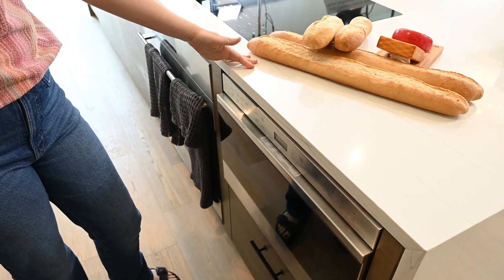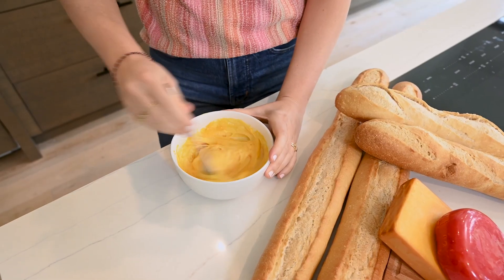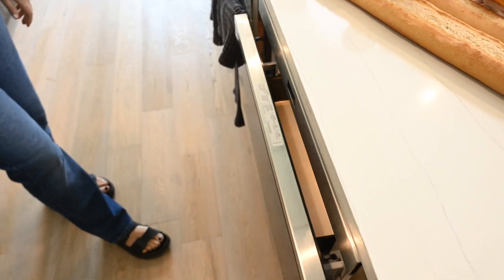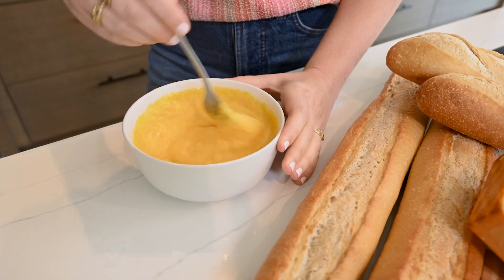Grab a microwave safe dish and place it in the microwave for 60 seconds. Stir well using a whisk or a fork for 10 seconds and then return it to the microwave. Cook the cheese at 30 second intervals, stirring until a smooth creamy consistency is achieved.